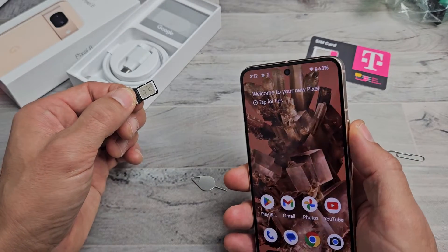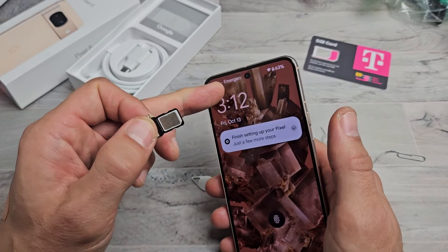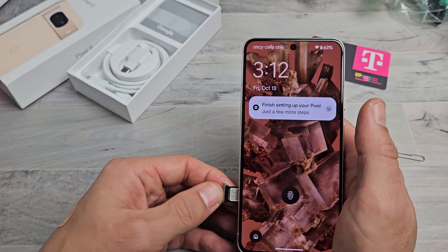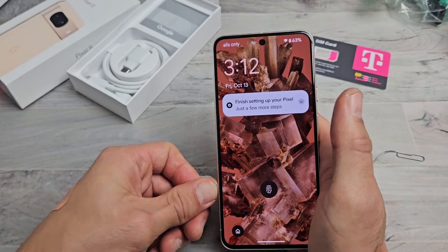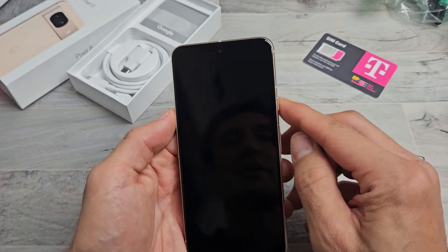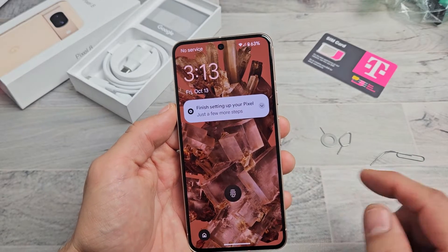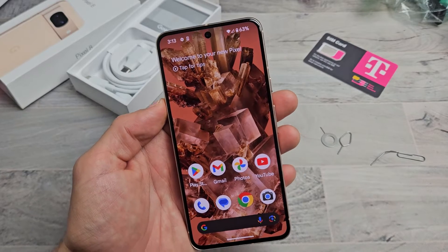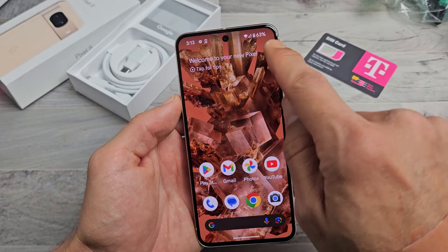Let me go ahead and grab my phone here. Right now it says — you can look up there — emergency calls only. Now let me go ahead and pop this in and let's see if it finds it. I'm using T-Mobile here, I just got my new SIM card. I got that in there. I can see my reception bar there.